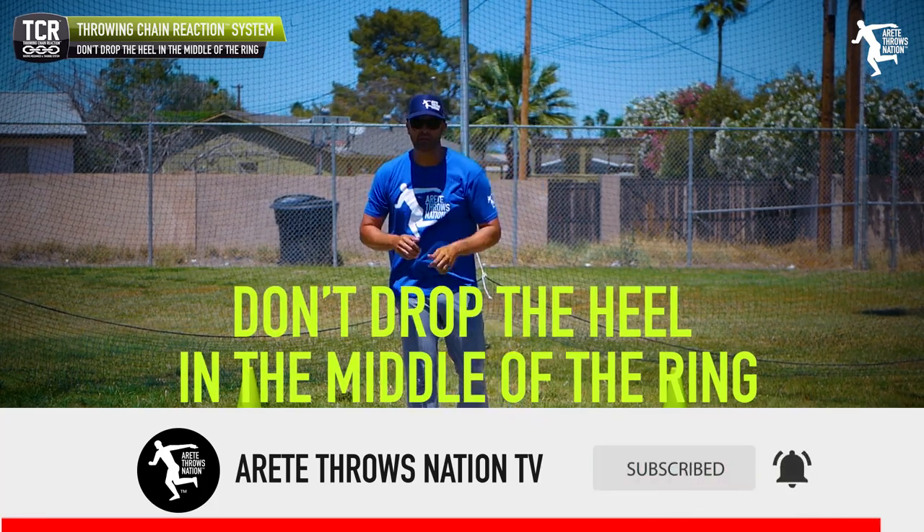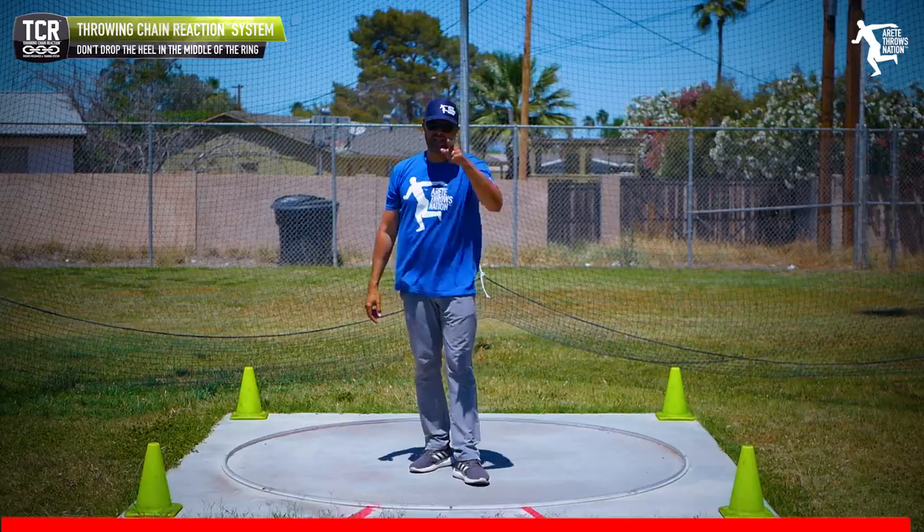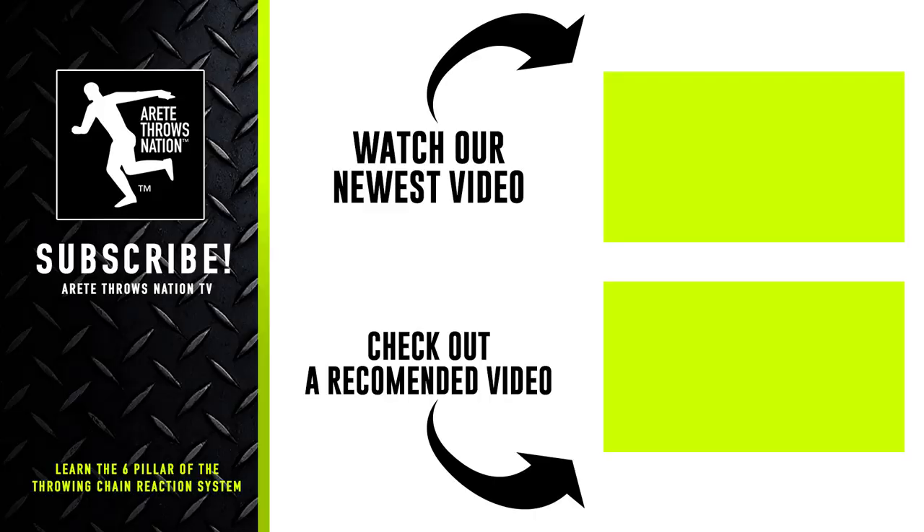Don't drop the heel in the middle of the ring. Thanks so much for watching. We'll see you next Friday. Bye-bye.